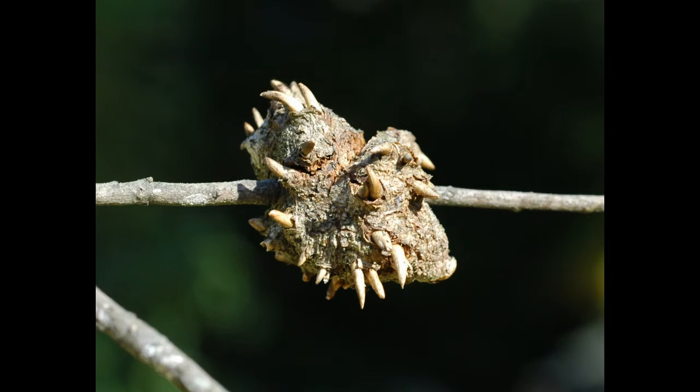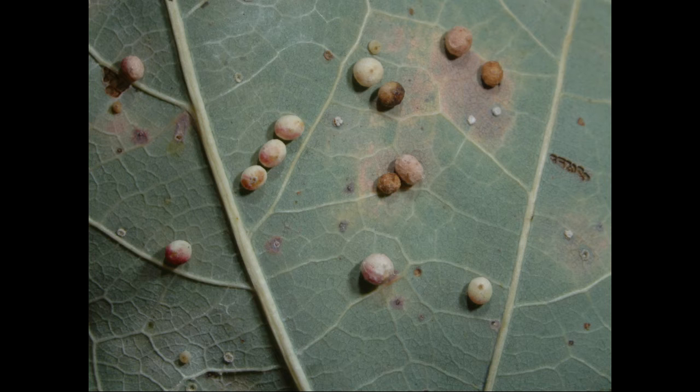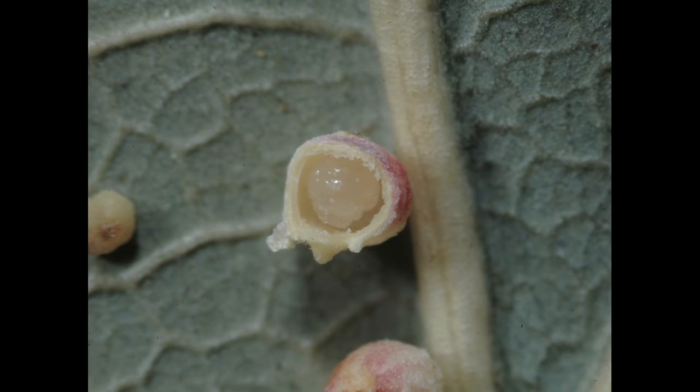Strange horns decorate the outside of the horned oak gall while the pupa develops within. These small round leaf galls are home to developing wasp larvae.